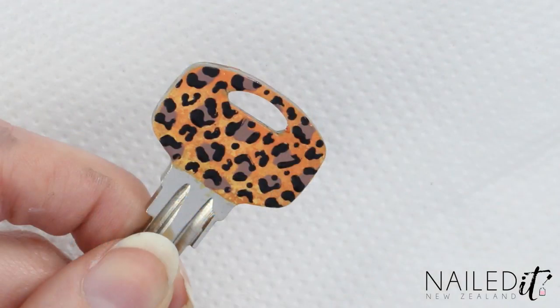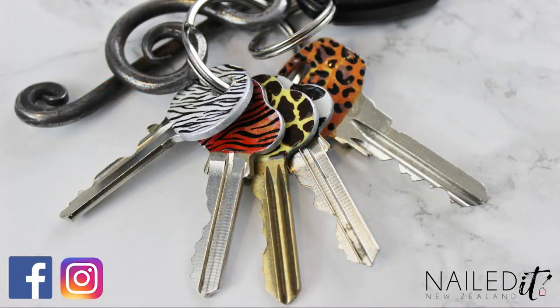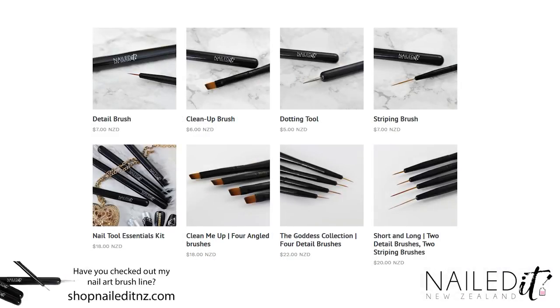I hope you like this easy little nail hack and I'd love to see your recreations. Tag me on Instagram or share on Facebook — all the links are down below. Check out my nail art brush store down below too. Thanks for watching, please subscribe and thumbs up, and I will see you next week.